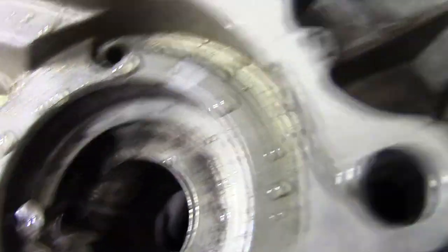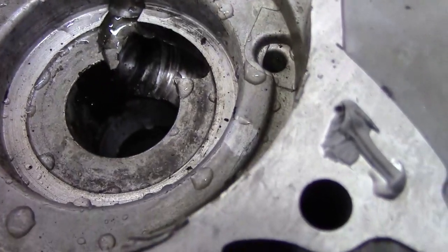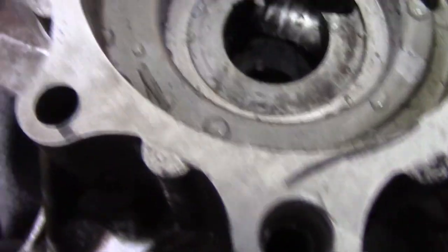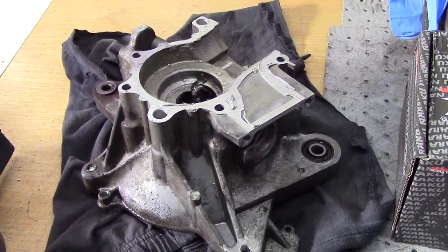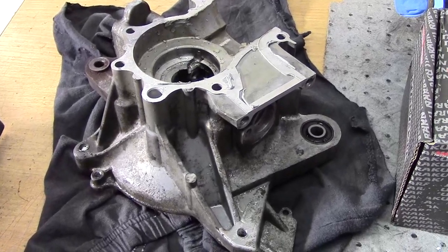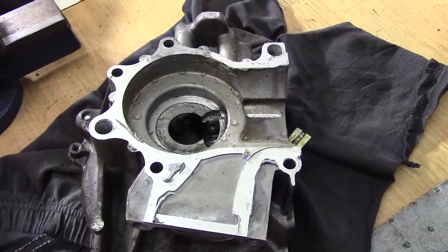Ganz genau – da kommt die Welle, da drinnen läuft die Welle. Seht ihr diese Kerben drinnen? Das ist von der Ölpumpe – diese Kerben sind von der Ölpumpe. Das heißt, ich gebe mich noch nicht geschlagen. Da wird noch ein bisschen nachgereinigt, aber mit was ganz anderem, was auch ein bisschen Wärme bringt. Ich möchte den Motor nicht einfach so zusammenklotzen. Dann lieber nochmal einen Tag warten und ordentlich nacharbeiten.